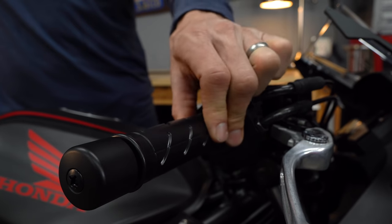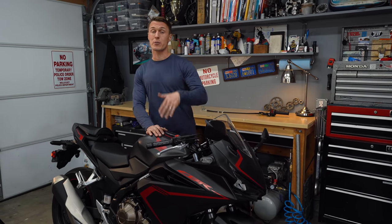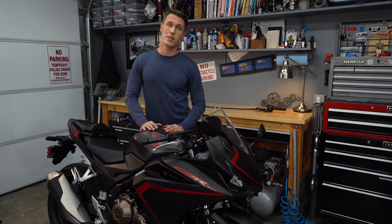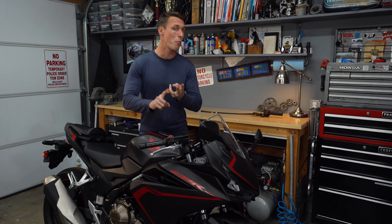A little extra throttle free play might not seem like a big deal, but it is, and it's one of my biggest pet peeves. A loose twist grip is going to make your throttle response feel sloppy, and that's going to make your motorcycle harder to ride. So today on RevZilla, I will show you how to dial in your throttle free play. It is quick, it is easy, and it's going to make your motorcycle feel more precise.